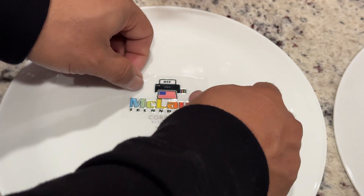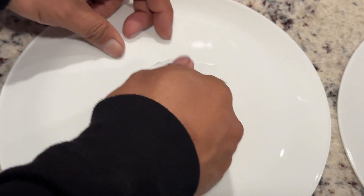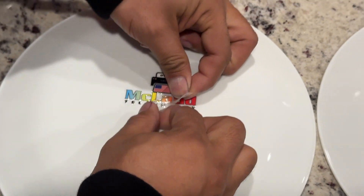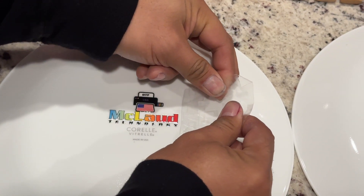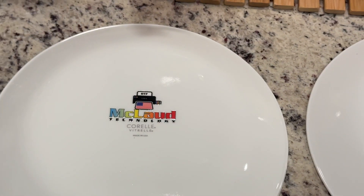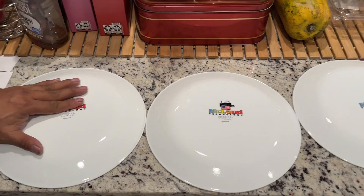I want to put this because I will put this in the dishwasher next time and see if it will hold up. After that it's easy — you can do a consistent peel. And that's it! See, I have this plate — look at this, my plate is now marked with Cloud.